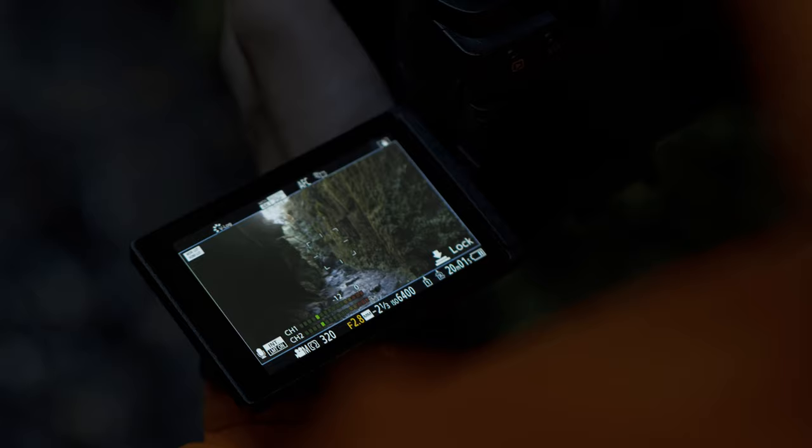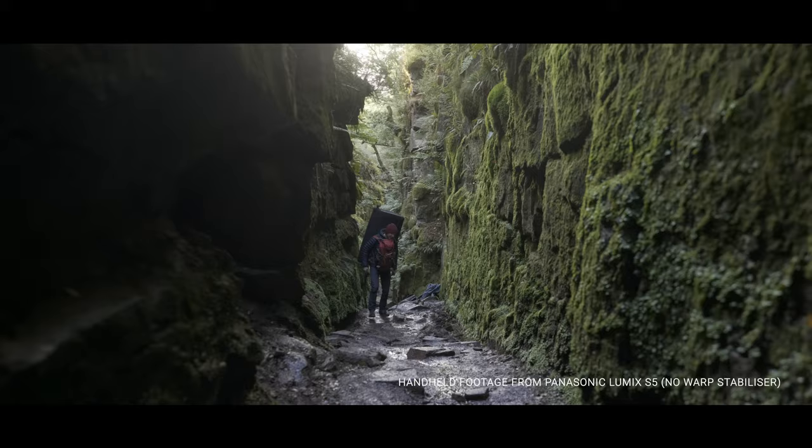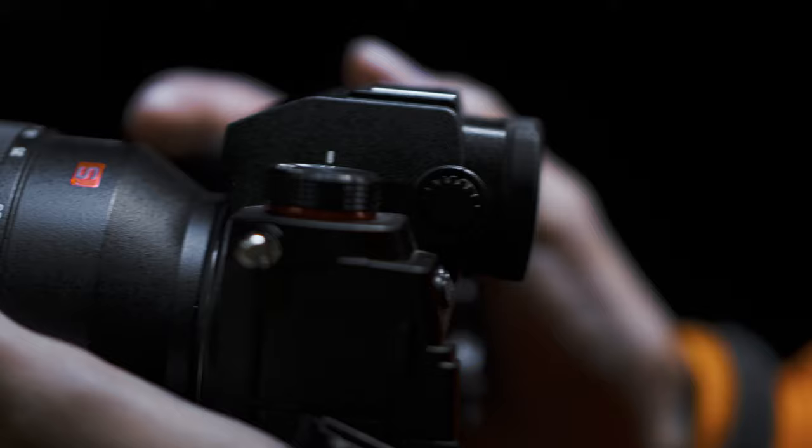This was my favourite shot from the shoot. About 95% of the film was shot completely handheld, and the IBIS within the camera performed really well. It was the best out of all the cameras I've ever used, and it made me more confident in shooting smoother footage without a gimbal.